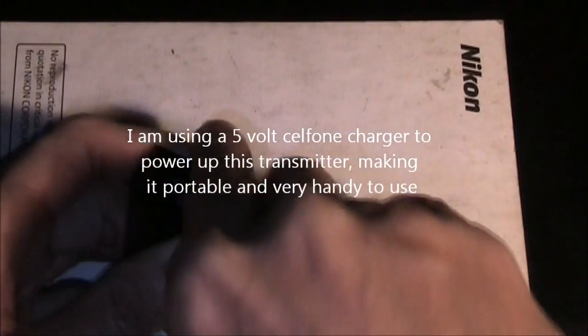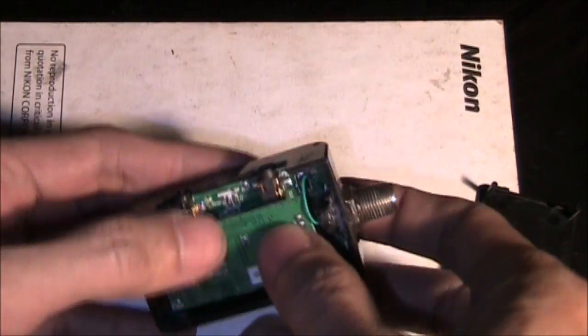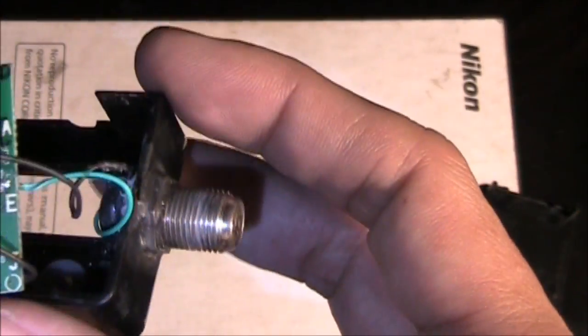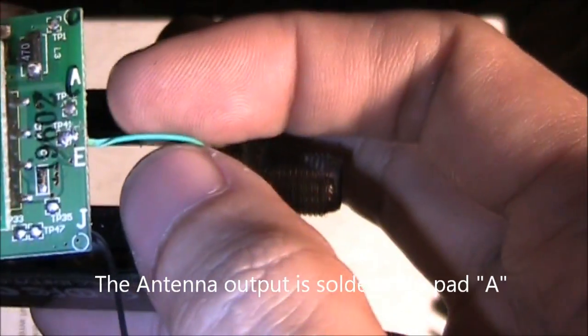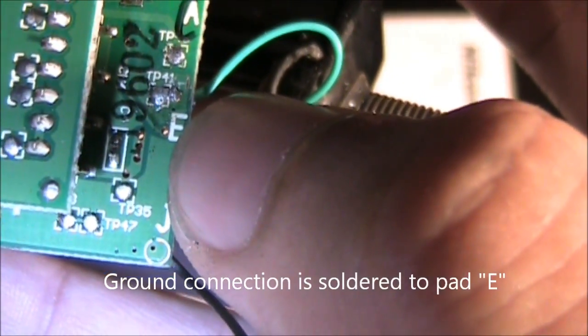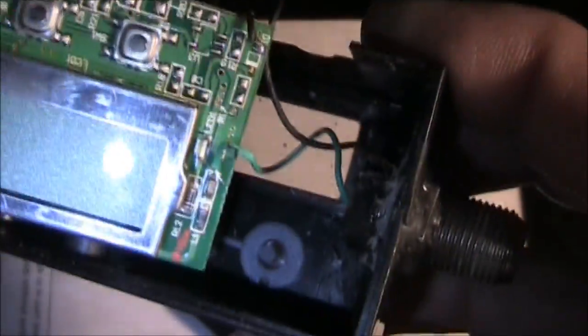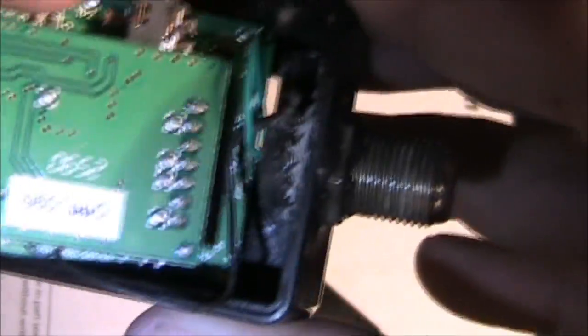This is the best FM transmitter to modify if you want to experiment or if you're after the educational purpose. I soldered the antenna connection to point A — the positive connection to the antenna terminal — and point E, which is the ground. There's another connection at point J, but I left that alone. The solder pad is located underneath.